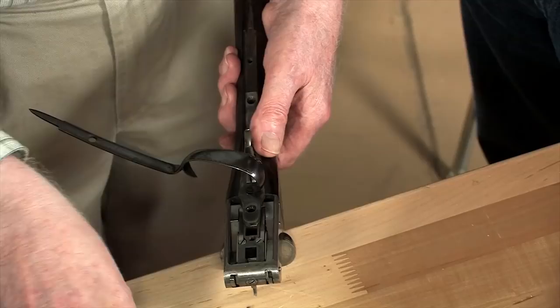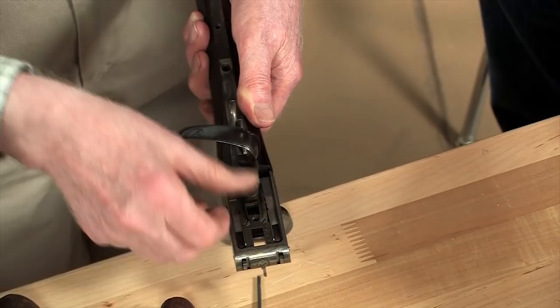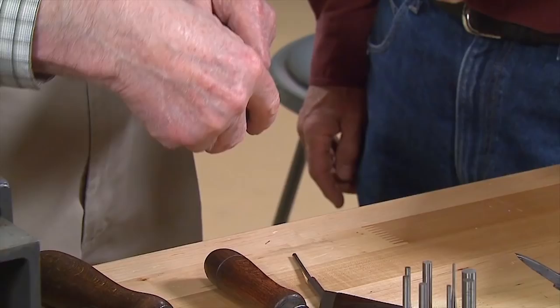Now we've got to move the trigger plate. Top it on the front there. If that doesn't shift it, bang the action. Now that's loosened out — here we go, it'll just lift out. That's the trigger plate completely out. And the action will just lift straight out.